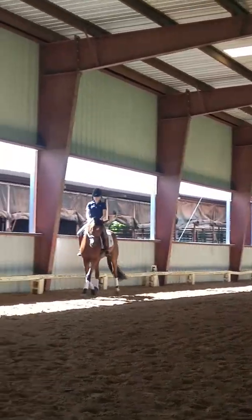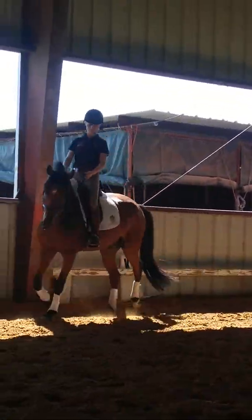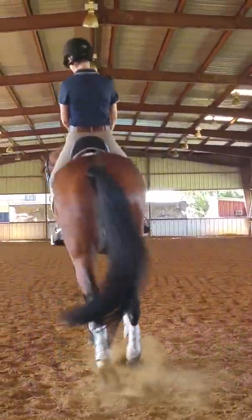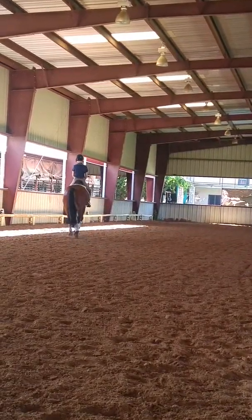Keep him reaching for the bit. Maybe a little straighter in the neck. Keep your elbows bent. Your hips under you. Hind legs — take the hind legs. Yep, that's better there. Keep them. Keep the hind legs.